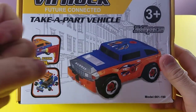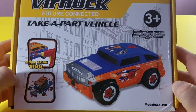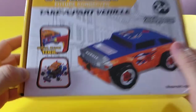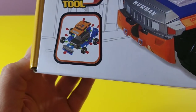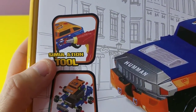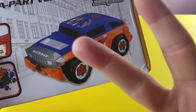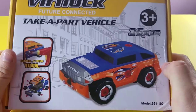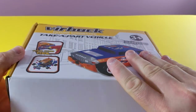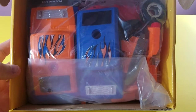Hey guys, welcome back to the D&N Toy Club. Guess what? Today we are going to take this really cool car and put it together. It comes in all kinds of pieces — it is all in pieces. We have to take our tools and make this car. And it's not only just this car. There are two types of cars inside this box, and we are going to show you exactly how to do it all.